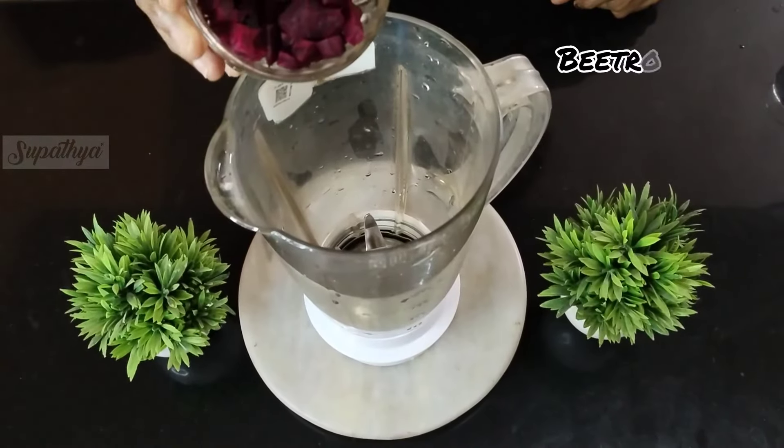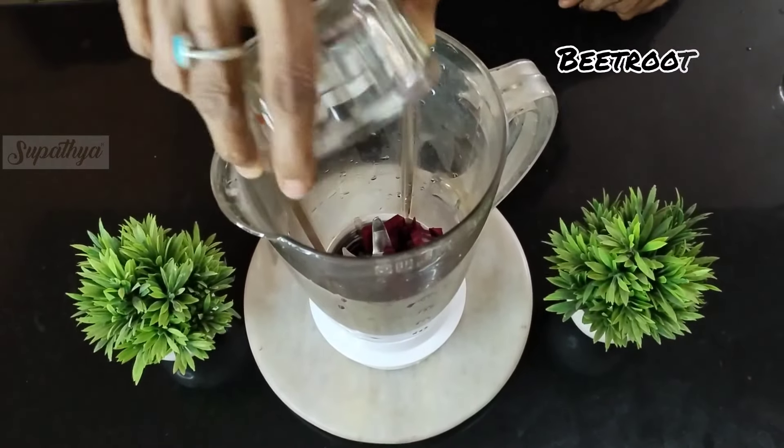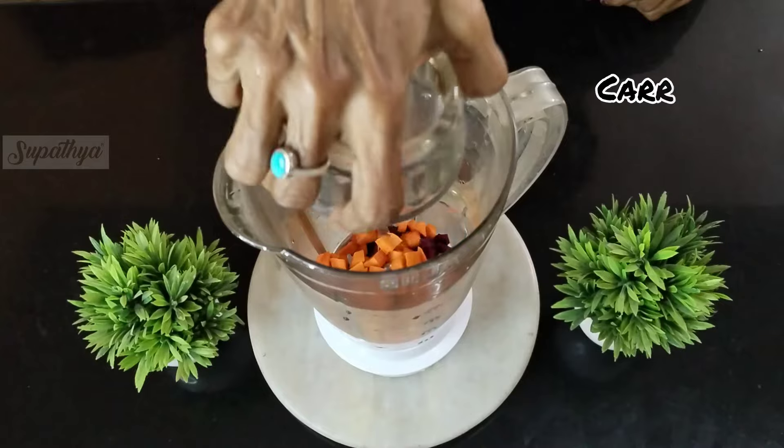For this I've taken one cup of beetroot, nicely washed and chopped. To this I add some carrots, nice and chopped — preferably Ooty carrots because they're more juicy.